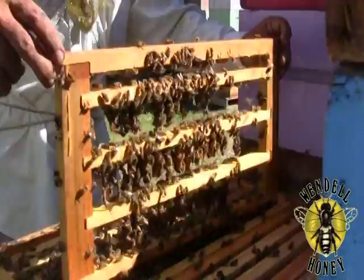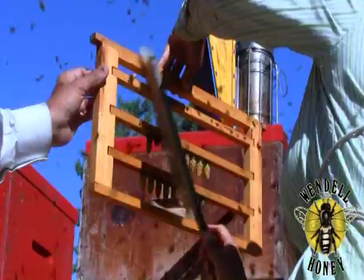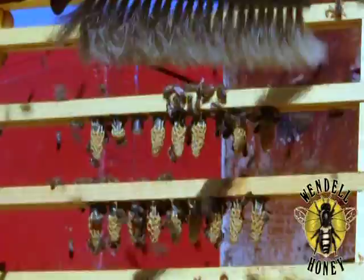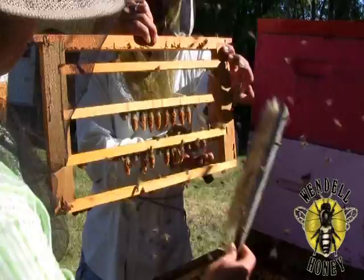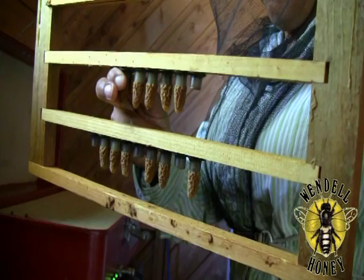Use a brush to clear the bees from the frame. Carefully remove the queen cells from the frame and place them in an incubator. Repeat this process until a sufficient number of cells have been collected.